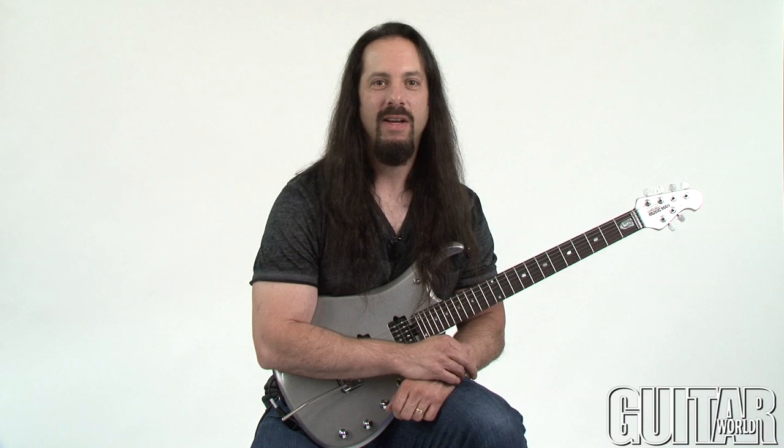Hey, this is John Petrucci, and this month we're going to continue on the concept of combining arpeggios in order to create rich chordal illusions in your playing.